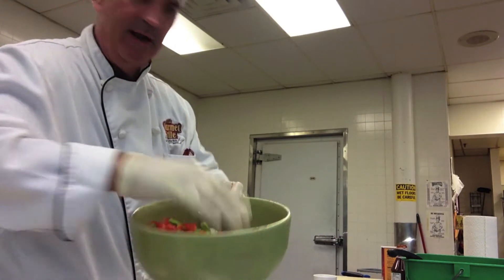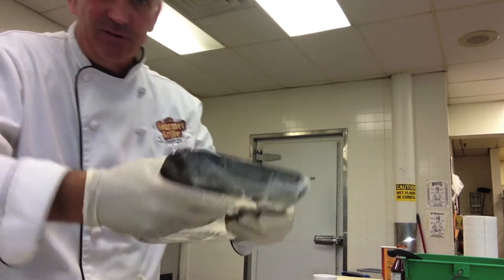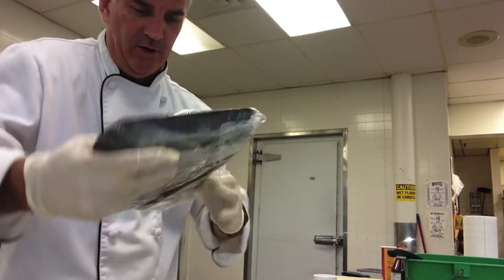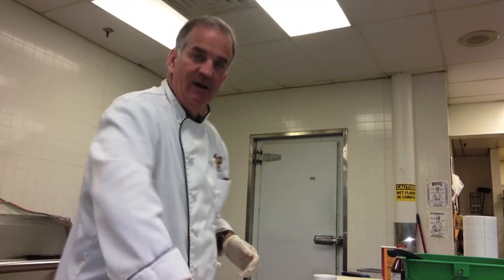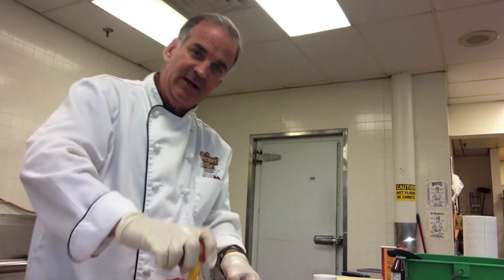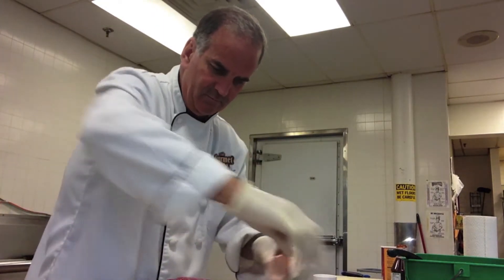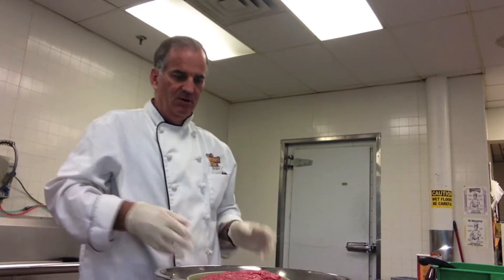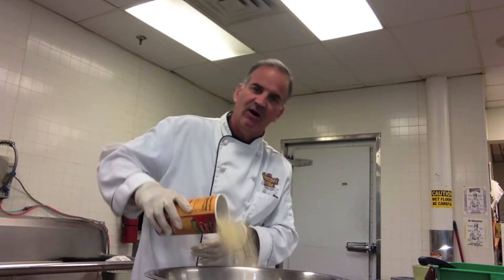I've got all of my vegetables in here right now. Got my beef right here, let's go ahead and get that opened up. I think I'm going to have to transfer all this to a bigger bowl. A couple of eggs to hold everything together — we'll knock that on in there. Bigger bowl, you got to have it. We'll drop everything over into here.